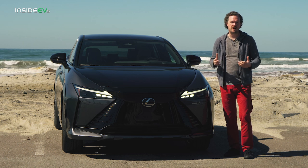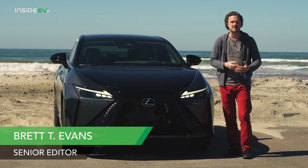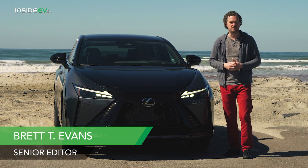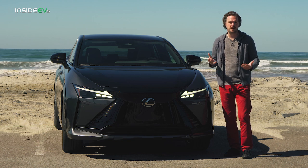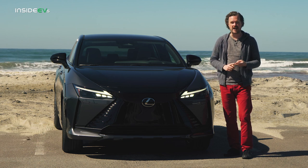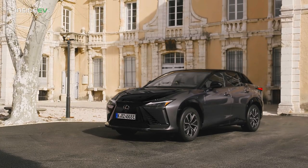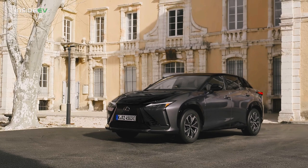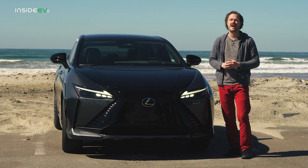Small luxury EVs are thick on the ground nowadays, so if you want to stand out against competition like the Genesis GV60, Volvo XC40 Recharge, and Tesla Model Y, then you need to bring a compelling mix of innovative features, attractive design, and impressive range to the table. Well, the 2023 Lexus RZ450E hits a few of those marks incredibly well, and it misses a few others catastrophically.